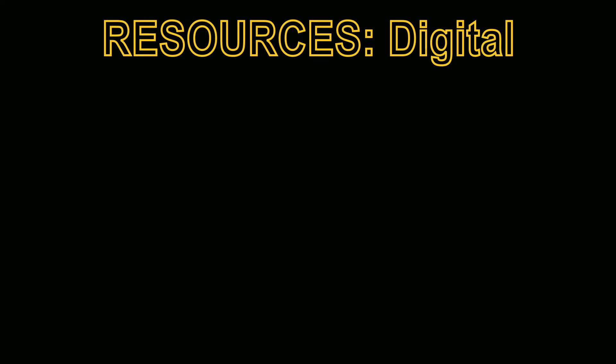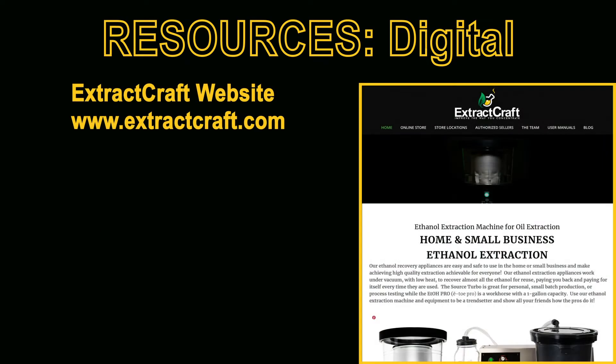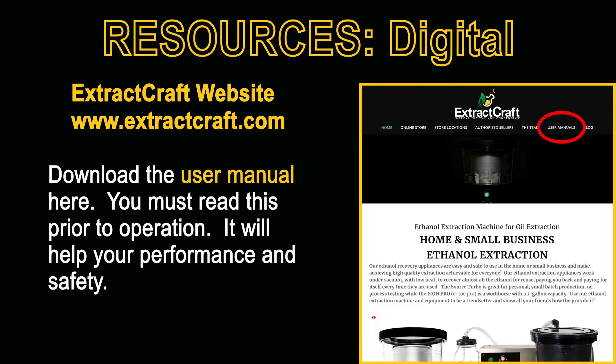Next you'll find an incredible amount of digital resources located right on the extractcraft.com website. To begin with, on the top right horizontal menu you'll find the download for the user manual. You definitely must read this before operation — it'll help not only your performance but safety as well.